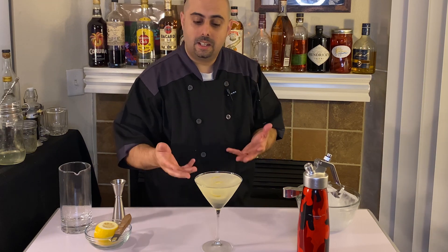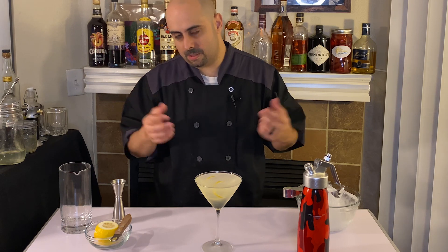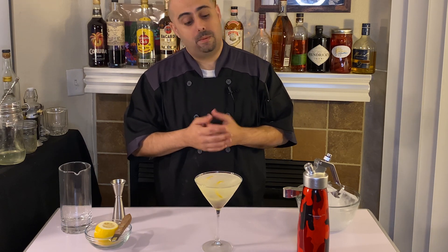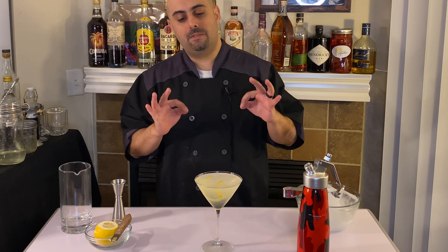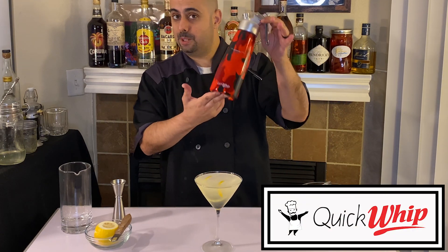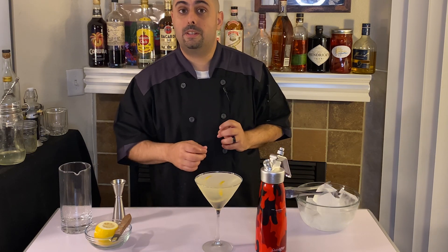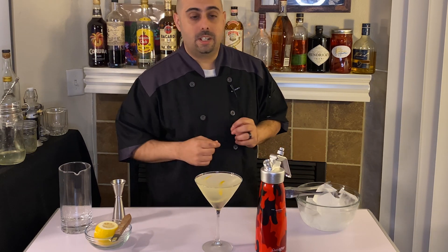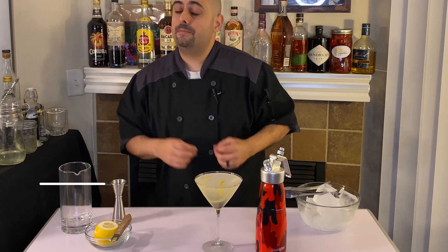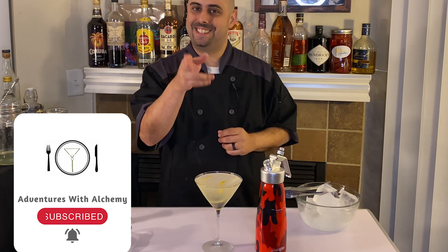And there you have it — a lemon drop with clarified lemon juice, though you can use regular lemon juice. Made with love, with home-infused citron vodka using the Quick Whip cream whipper. Go check out the link below in the description to click and purchase. Please like and subscribe for future content and so we can have more fun in the future. See you soon — cheers!